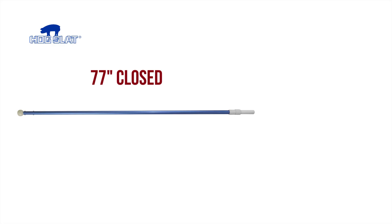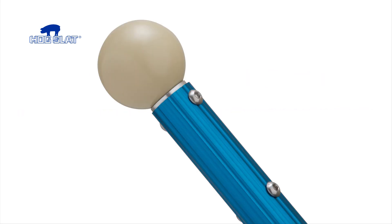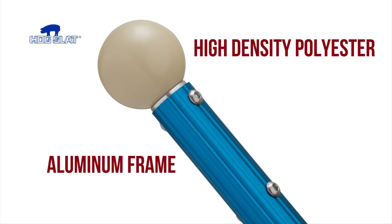The bin stick is an expandable pole extending almost 12 feet in length. It sports a high density polymer ball that won't scratch or damage your bin. Combined with an aluminum frame, the entire pole weighs under 2.5 pounds.